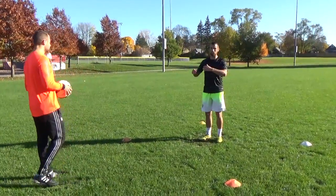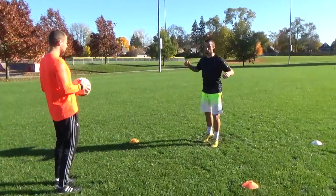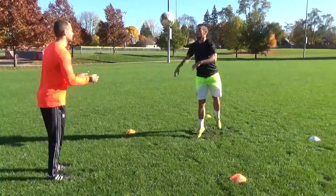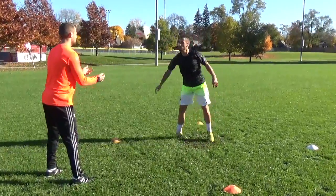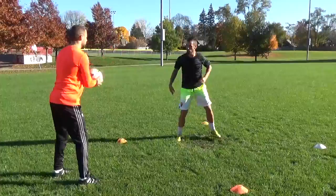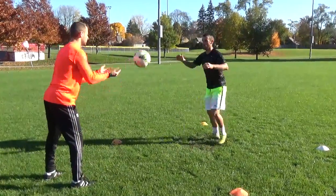Now I'm going to chest it first time. Sometimes you have a defender behind you and all you can do is play it first time. So I'm going to chest it with my right side and my left side. Just like that — sometimes this is all you can do in a game.